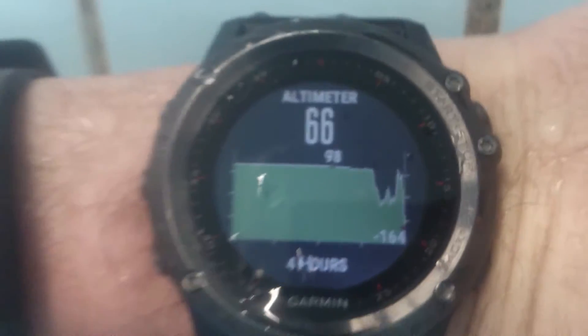I want to show you the altimeter and how it works under the water — it doesn't work well. Before, it shows around 70 meters, but under the water it dramatically goes down: minus 180, minus 200 something. When I come back up very fast, it returned back to 66 meters.